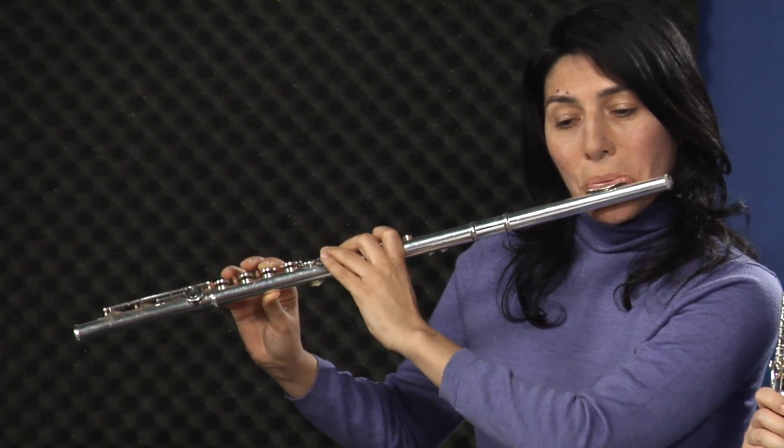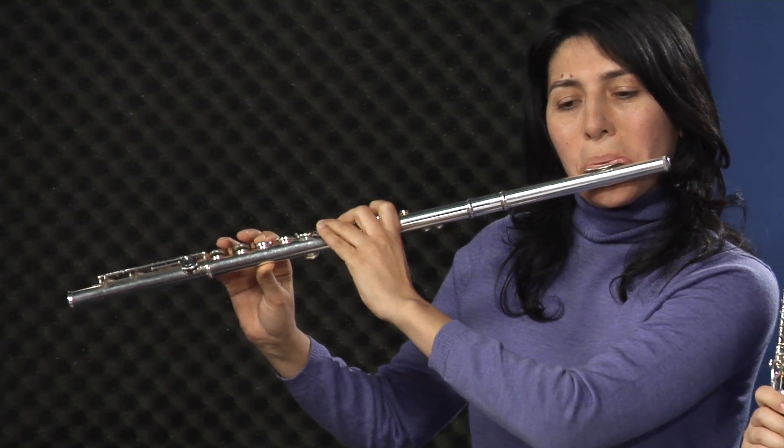I'm going to ask some of our players to demonstrate a single grace note. Here is what the flute sounds like playing — this is in the piece entitled Goodness Grace Notes. She's going to play one measure out of the piece showing a single grace note. And let's hear that same thing on clarinet.